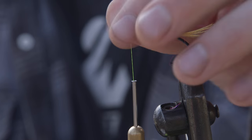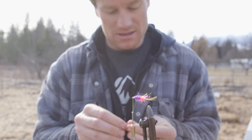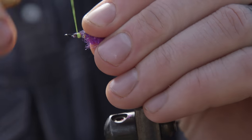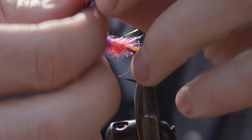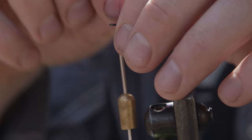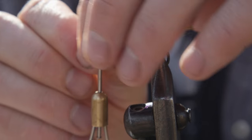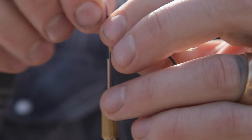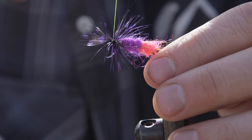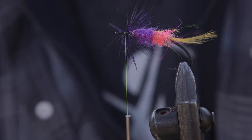So there you go, kind of what the body is going to look like. And then I'm going to take a piece of guinea fowl — purple spotted polka dot guinea chicken — and I'm going to lock that in place and do a couple wraps for the hackle, the throat part of the hackle. We're almost done here, we only have one more material to add. Lock that in. Trim the tag. Pull it back.